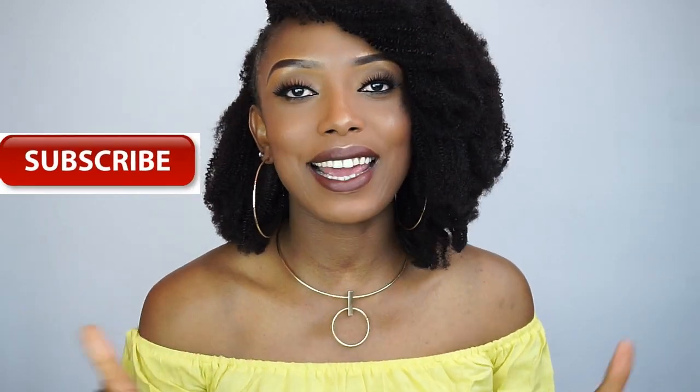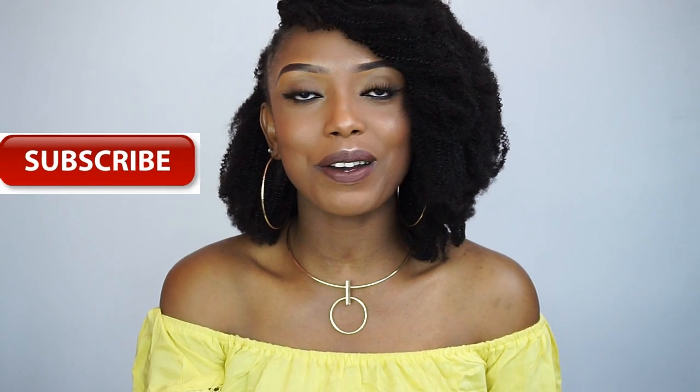Hi guys, welcome back to my channel, hope you're all doing fine. So today's video is going to be a tutorial on how I was able to do the side mohawk using a clipping extension and doing the crochet to cover up the part. If you've not already, please don't forget to support me by liking this video, please subscribe to my channel, and please share this video with your friends.